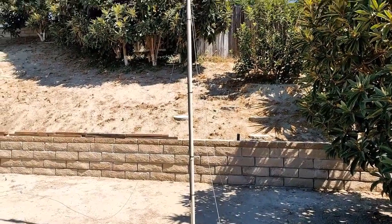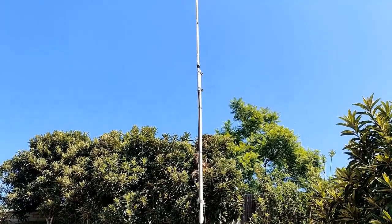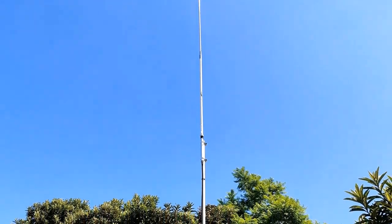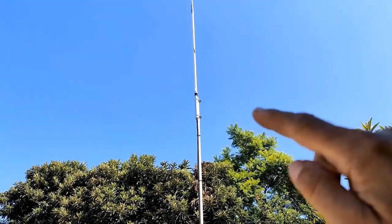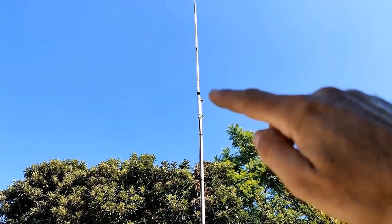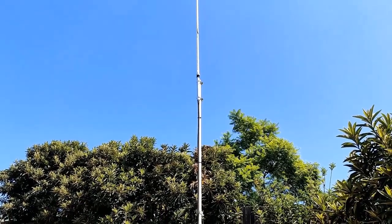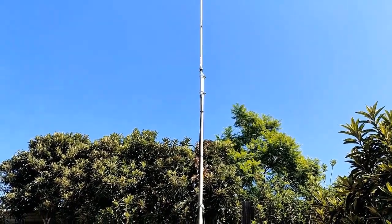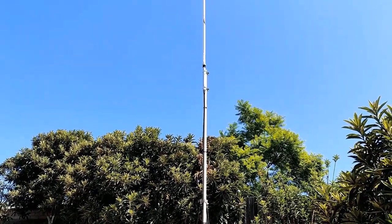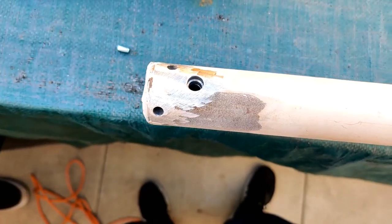I have a Solarcon A99 on a 14-foot pipe and I want to install a homemade ground plane, which is going to be attached to the pipe at the highest point. I don't know if that's gonna work or not, but that's gonna be my project for today. We're gonna weld a couple things and see if it holds.